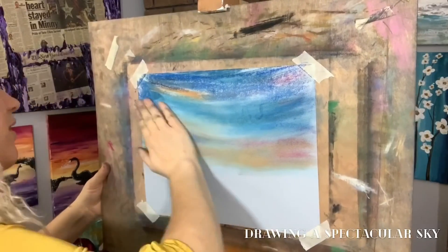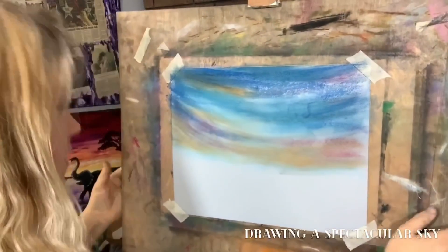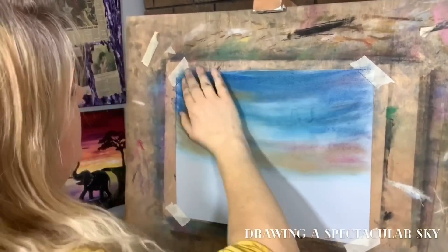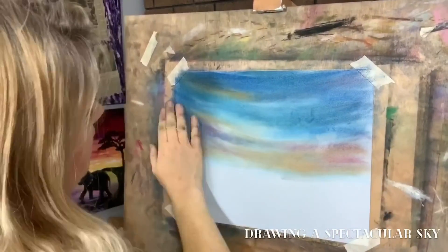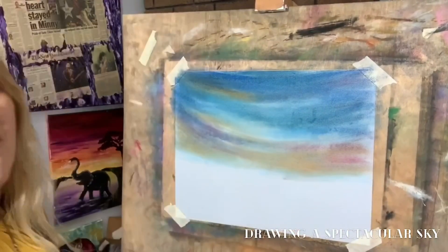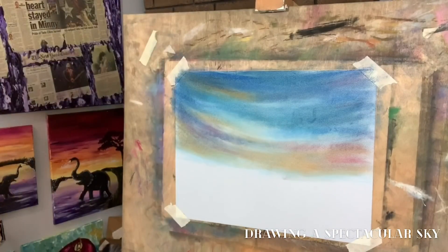I'm definitely going to have to come in here and add more color — this is just an initial blend. Our makeshift studio doesn't have our portable easels, so it's not quite as sturdy as what we would normally use. But look at how cool that looks already — we're getting a really neat look going here.